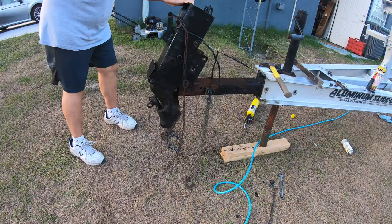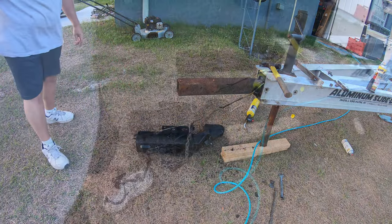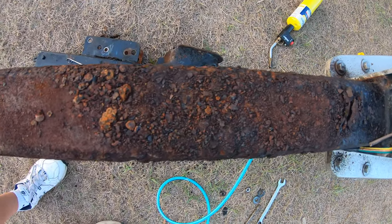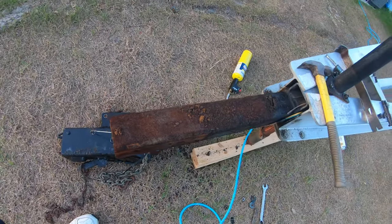The actuator is pretty heavy and weighs about 60 or 70 pounds, so you want to make sure that you're not wearing flip flops. When I got a closer look at it, I saw that there was a lot of deterioration, so I actually called my friend Larry who knows everything, and he advised that I should replace the tongue.